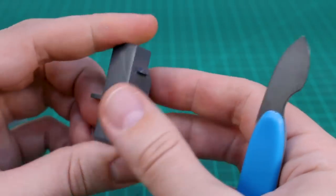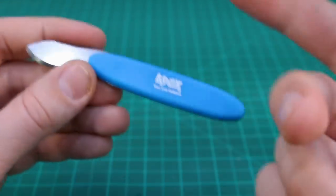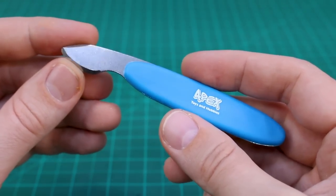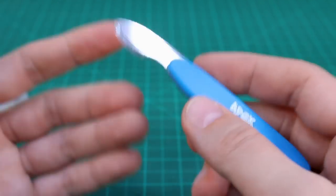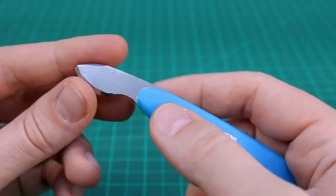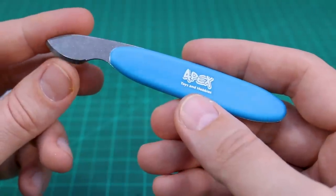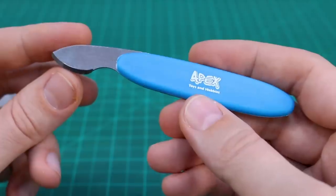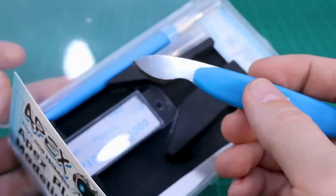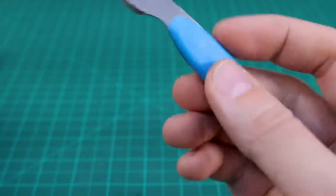For beginners, a part separator may not be used all that much at first since it's mainly for disassembly when painting, but it's still a good tool to have on hand. Sometimes you put a piece together and forgot the poly cap inside and need to pop it apart again — that happens to me almost every time I build a kit on live streams. It's great that this set includes a part separator, because most basic tool sets don't usually include one.